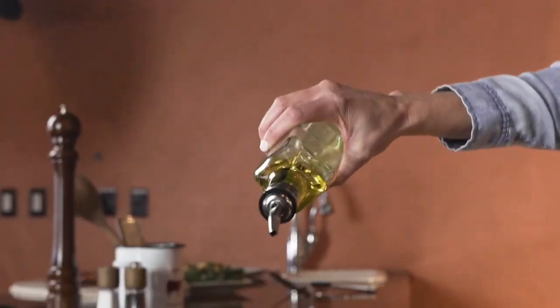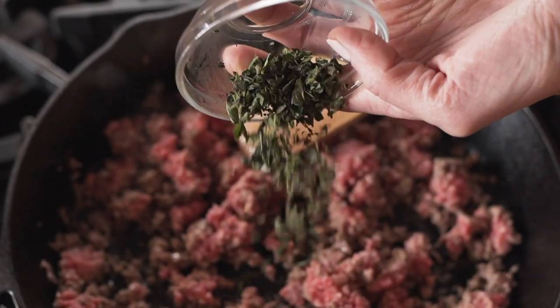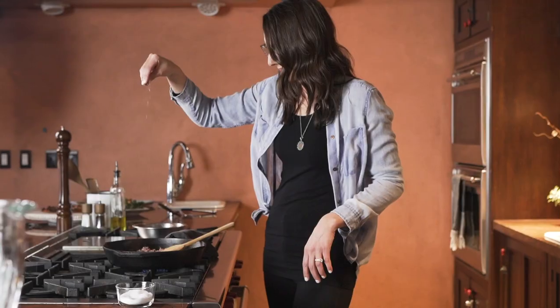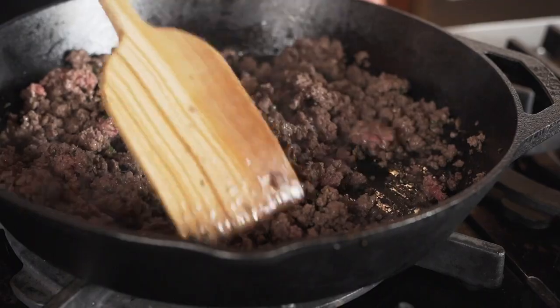To make the ground beef, we start with 93% lean ground beef, sauté it down until it's nice and brown, adding in fresh oregano. I love using 93% lean ground beef because it's truly a one-pan dish.